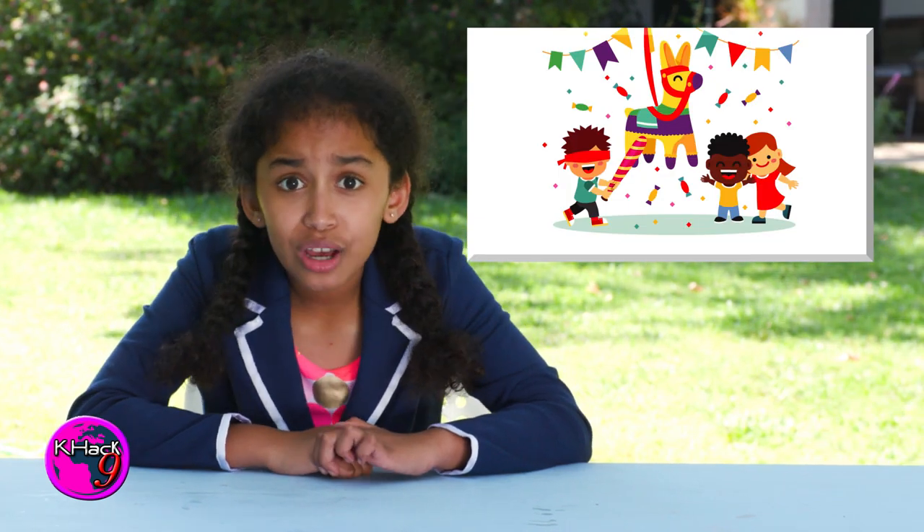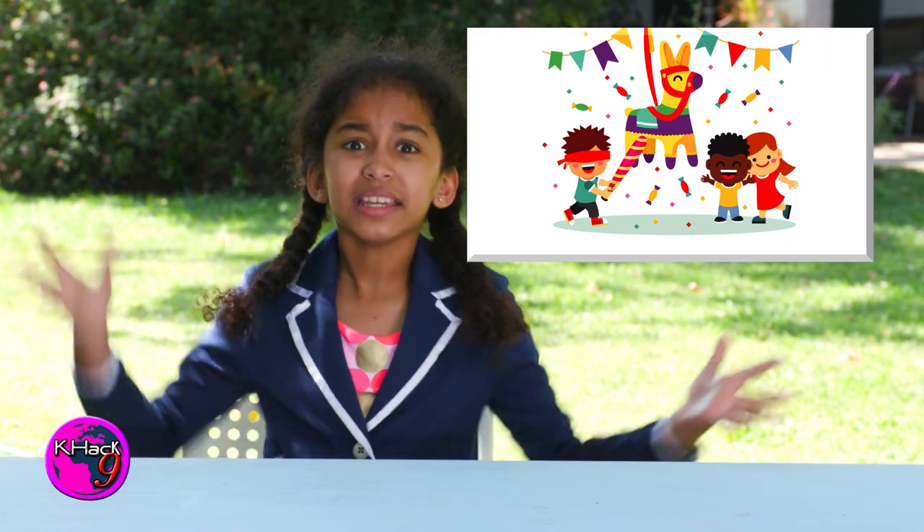This just in. A local family hung a piñata up for a party, and in this heat, all the candy immediately melted. Well, KHack9 is here to save the day with my splashiadas.